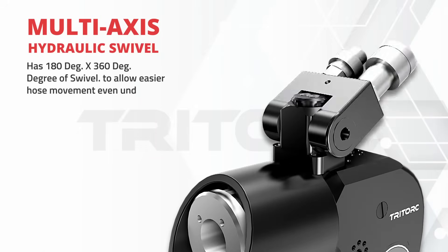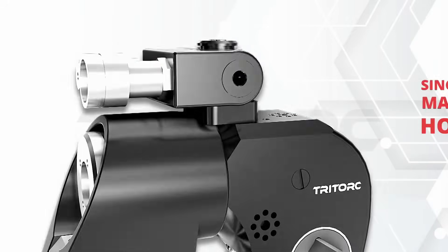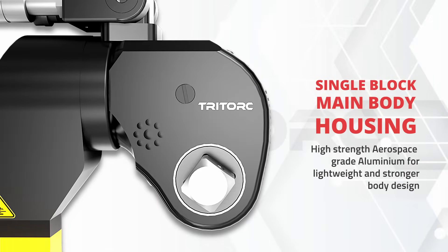The hydraulic connection rotates and swivels, allowing operational flexibility. The monoblock housing creates a robust main tool body.